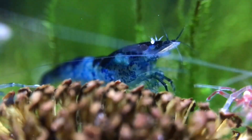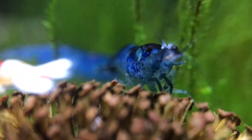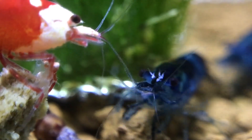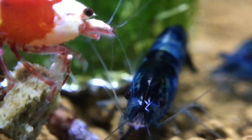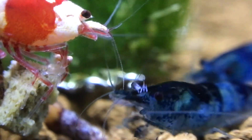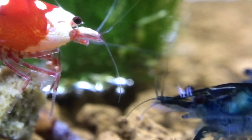As far as I'm aware, the parasite only actually affects neocaridina shrimp — so the likes of your cherry shrimp — and not the caridina shrimp, so your crystal reds and crystal blacks. But don't quote me on that. If you have any experience with them infecting any other types of shrimp, just comment below and let me know — I'm interested to know.